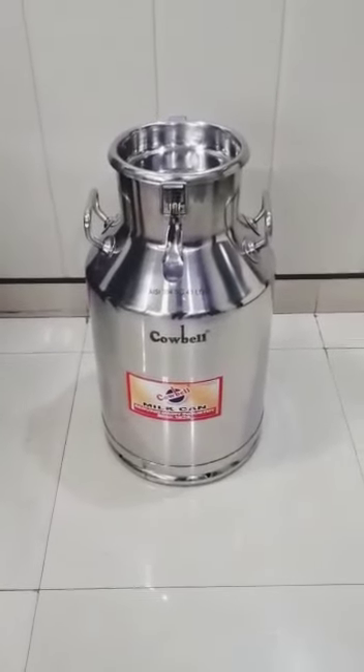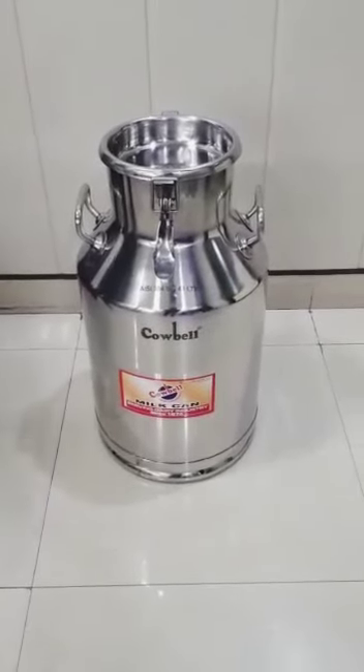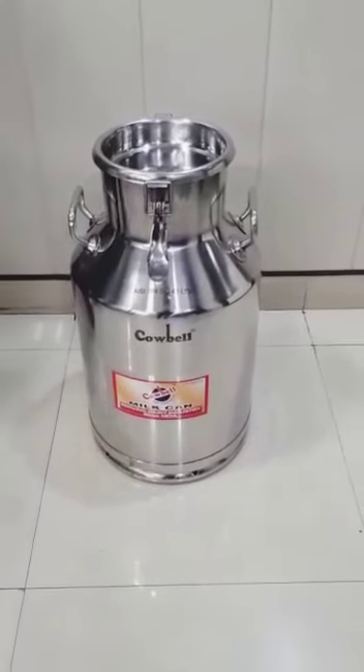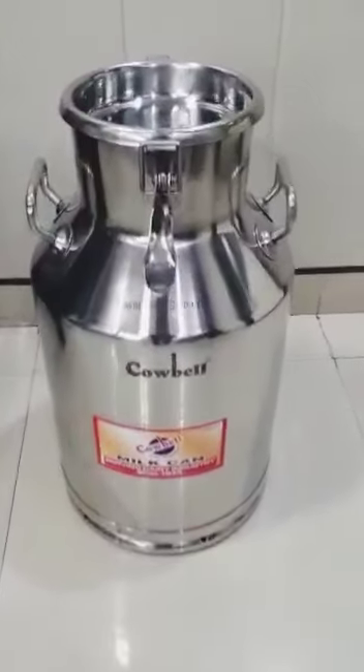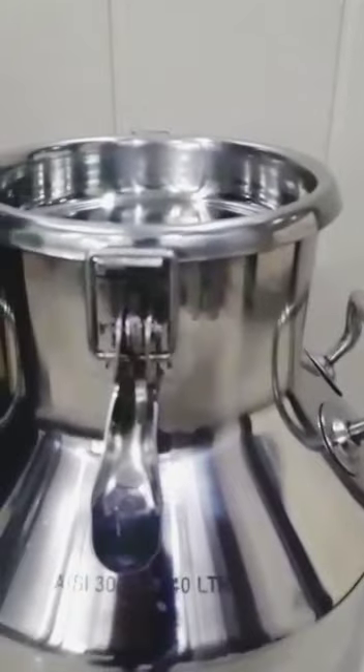Hi, this is a 40 litre SS milk can with a locking type lid and a silicone washer inside. It has a locking arrangement like this, and a hole where you can put a seal or lock while transporting these cans.